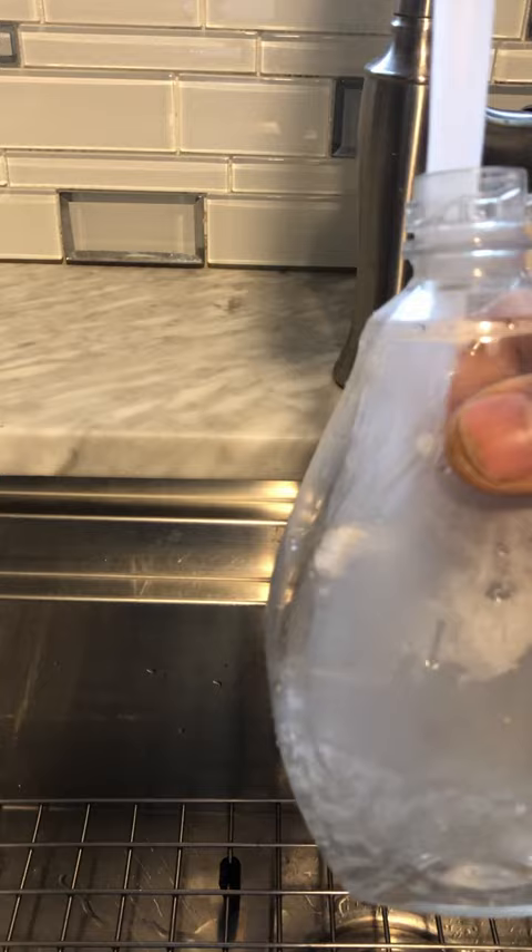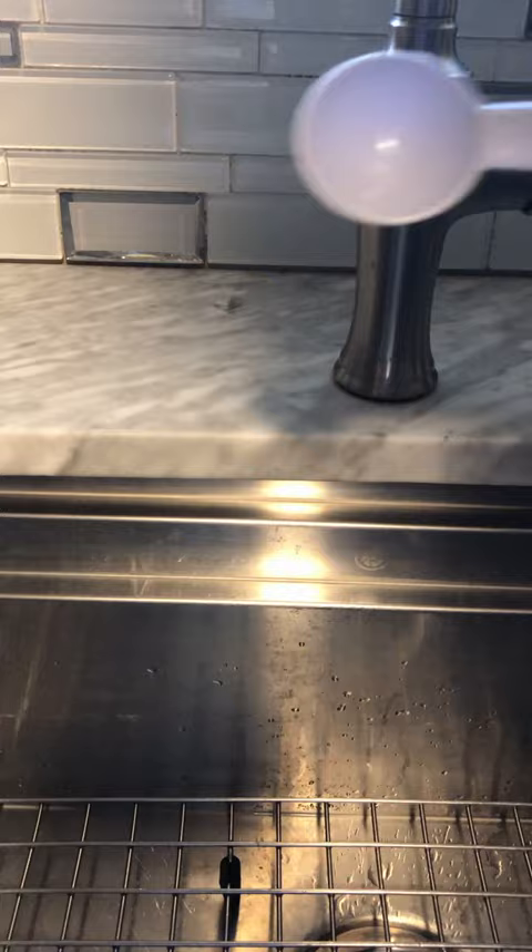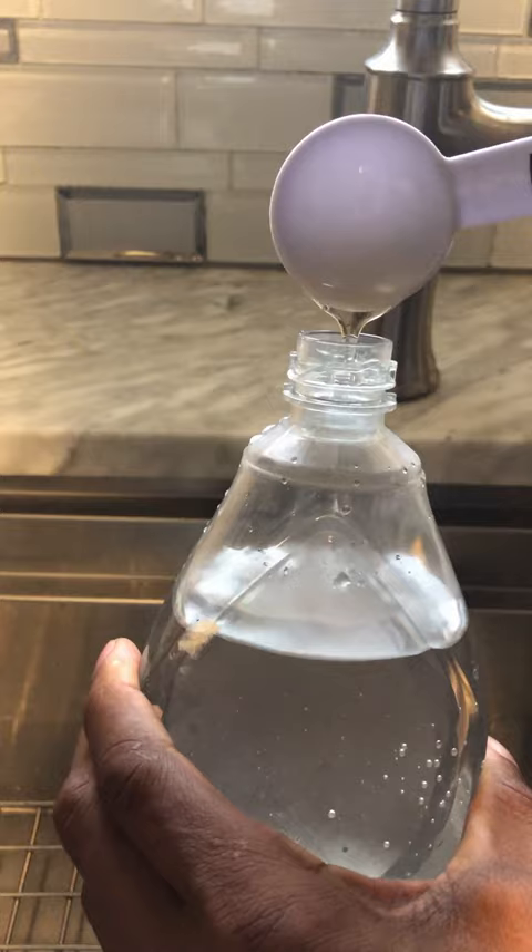Fill our 16 ounce spray bottle and add one tablespoon of tea tree castile soap. The tea tree has a compound in it called delaminine. We're also gonna add one tablespoon of our peppermint castile soap. The aroma of the peppermint castile soap acts as a deterrent to our fungus gnats.